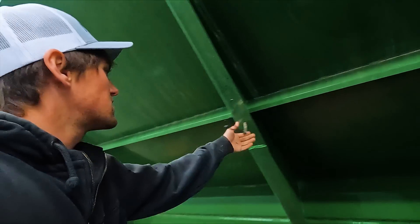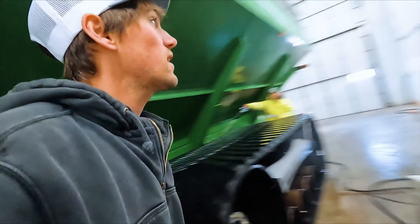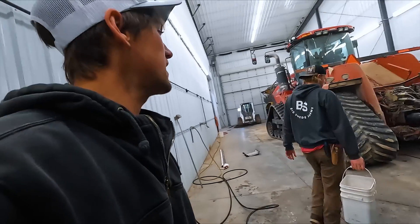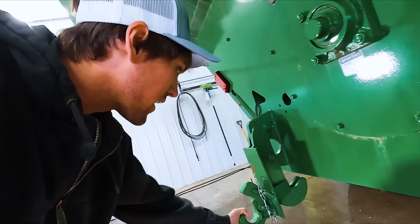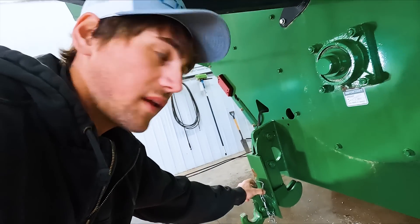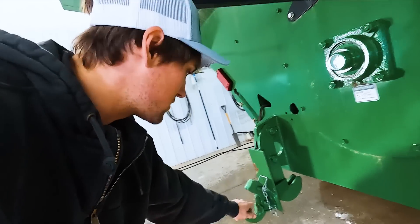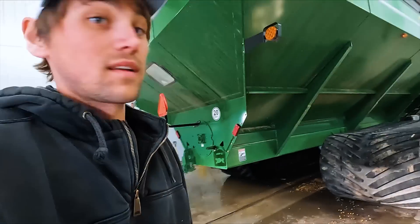That also means taking off anything that we've added to the cart that's still ours. We got to get our hitch off - a big sad deal to watch that leave. This is a hitch that we added on, we built it, and we don't want it to leave because we'll either have to put it on the next cart or our 2596 to pull our bean heads. This is what we pull our bean heads behind the cart with. This works fantastic.